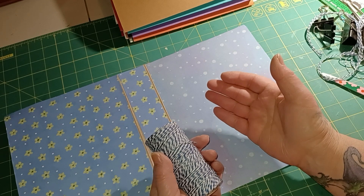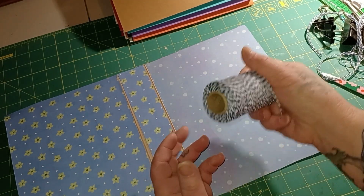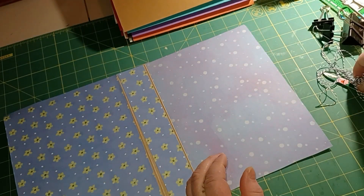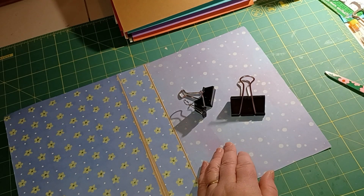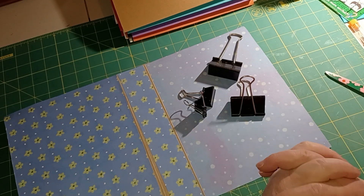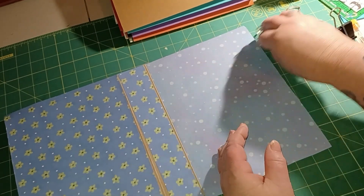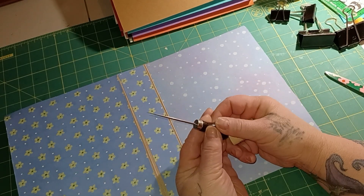Honestly, I don't have an easier time with waxed thread than regular thread - I have an equally hard time, so I don't bother. You need your thread, and you're going to cut it three times the length of your book - one, two, three - and because I'm extra, I add a little more. Then you need some kind of binder clips. I have those little pink-tipped clamps from Dollar Tree; they just help hold your papers together to keep them from sliding around.